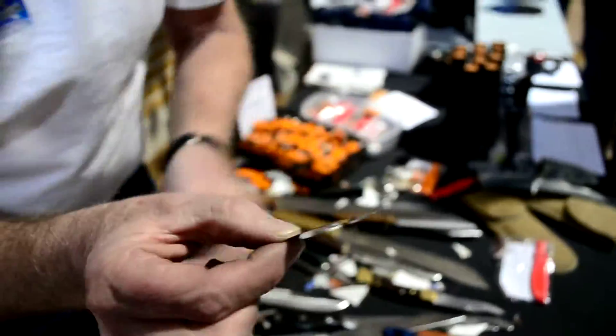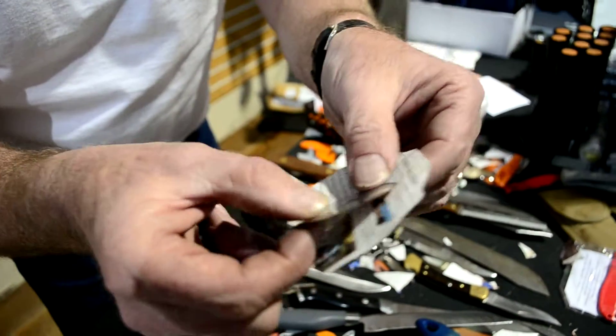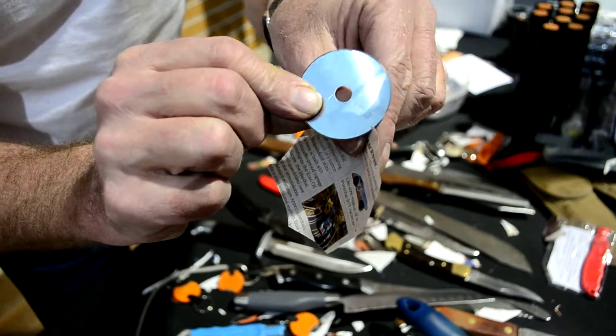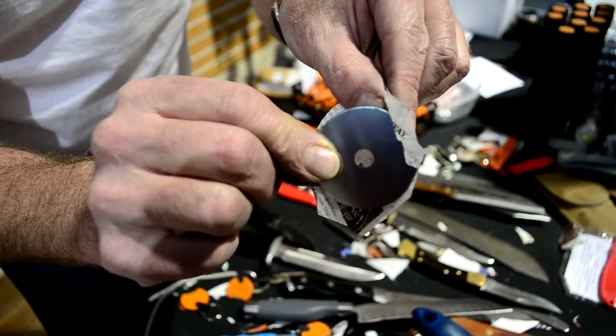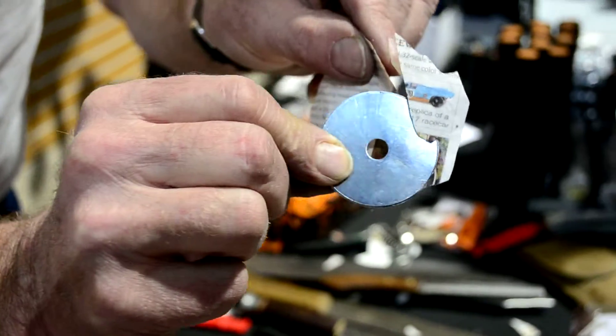Watch this — you can take a razor blade, tune it up. It's actually a rotary blade for fabric. If you can tune it up and then slide it through the paper that easy, that'll cut fabric.